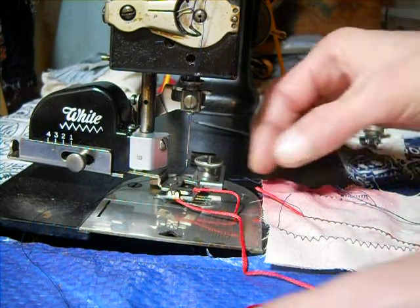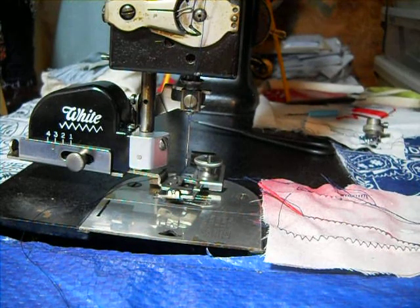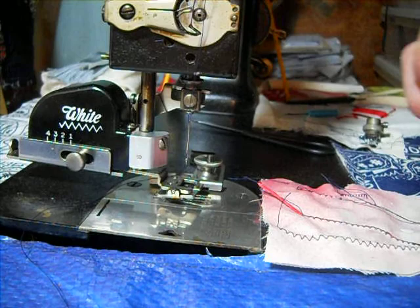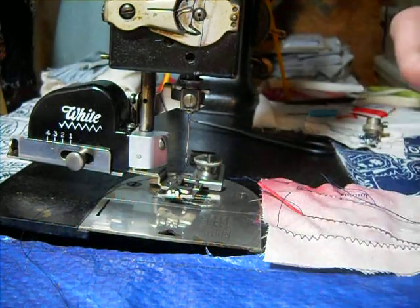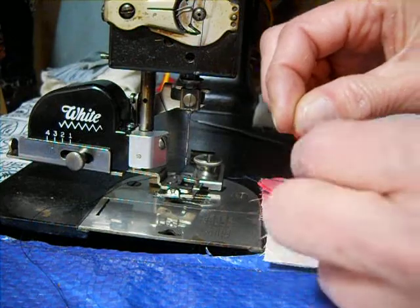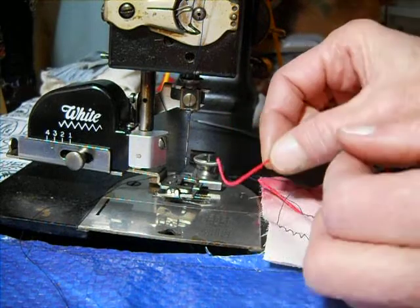There's always that little axiom: read the manual, read the manual, read the manual. This is in addition to the video I just made about using the white zigzagger. Here are my embroidery flaws. I did read the book, and I thought I understood what they said, but I didn't. This is the way they describe if you're going to use zigzag over cord.